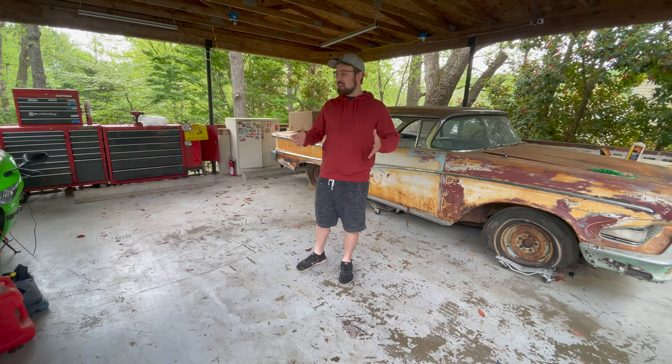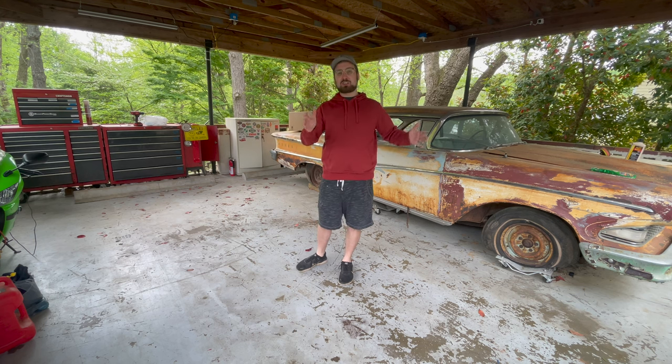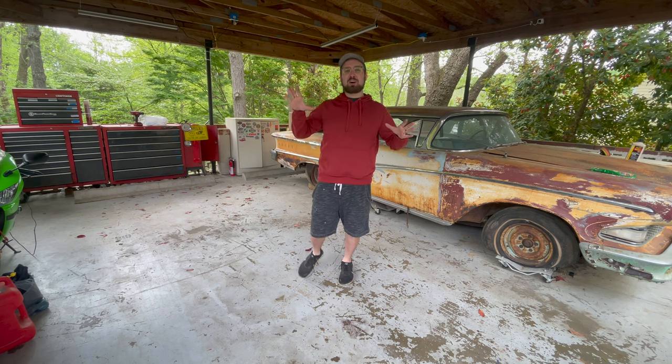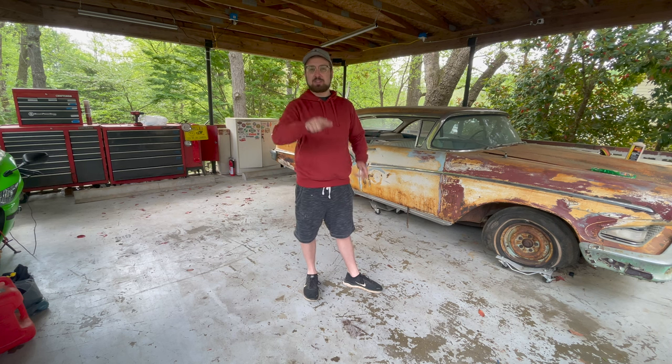Hey guys, welcome back to IT Garage. Today the car is at the exhaust shop right now. This video turned into what I've dubbed 'automotive ADHD' — it's all over the place. We're doing a mad dash to get it ready for the cruising season without thinking about filming a video while doing it. Stay tuned to the end — new wheels, headlights, working brake lights, a safety upgrade, some redneck body work, all sorts of different things.